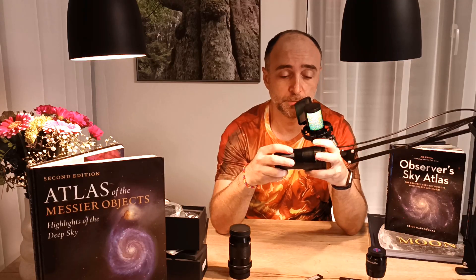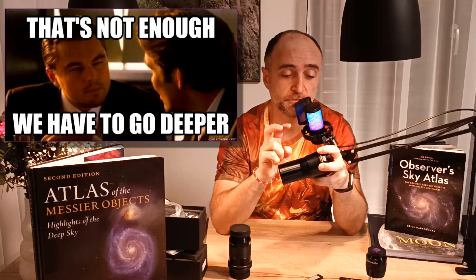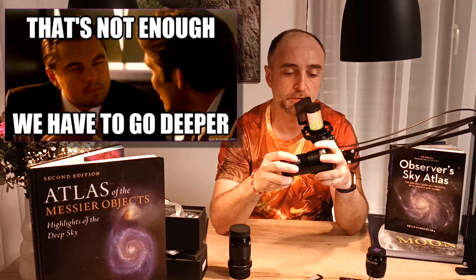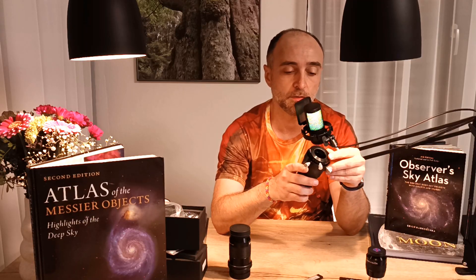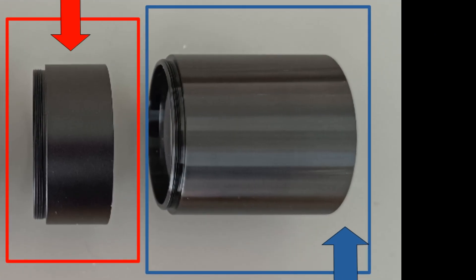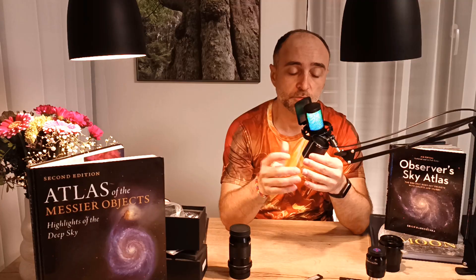But this wouldn't be Astral Fields if we're not going to go deeper. We need to figure this out down to the millimeter, because that's how we do astronomy on this channel. Let's take it right from the basics. The coma corrector is actually this small piece. I do not recommend opening it up — but of course I did open it up, because I needed to see what's inside and fix it a little bit.